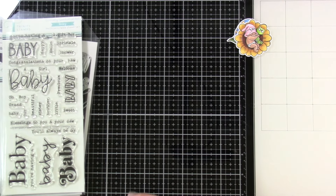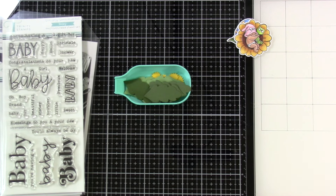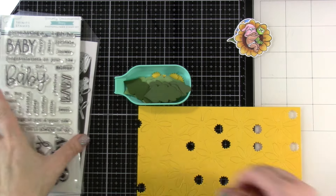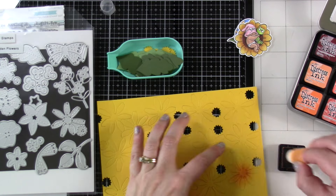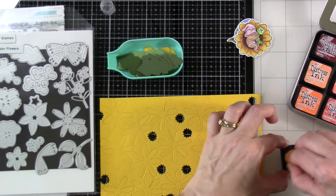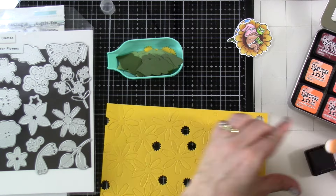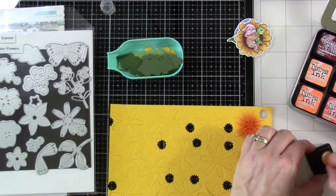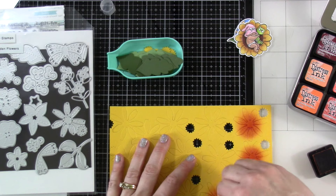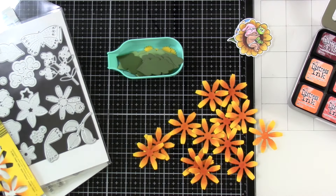I've gone ahead and die cut out a bunch of pieces — some leaves, flower centers, and a ton of flowers. I'm going to use some little finger blenders and Rusty Hinge ink, blending that into the centers. I have this many flowers because I plan to double them up — I don't know if that was the intention, but that's what I'm going to do.